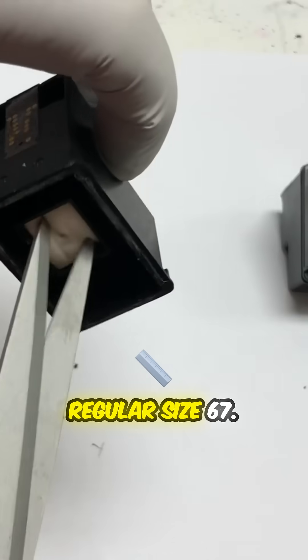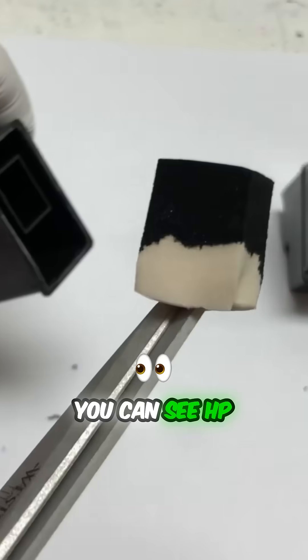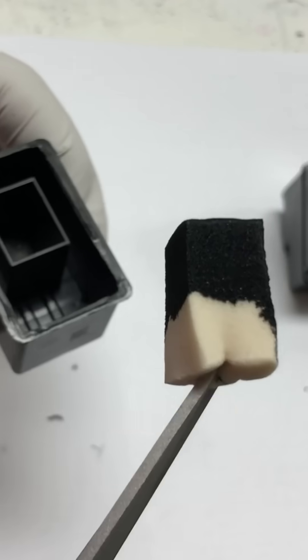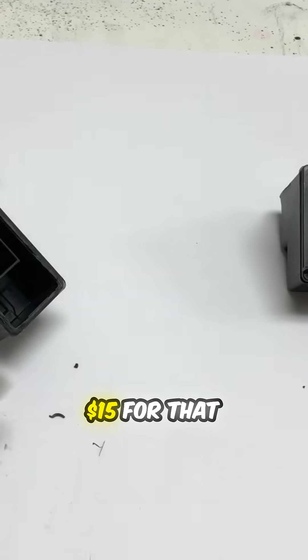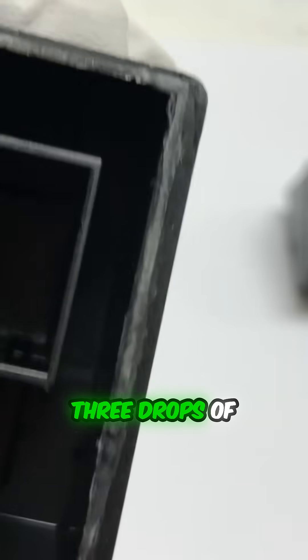This is a regular size 67. You can see HP didn't even bother to fill up the sponge — it only filled it half full. You're paying $15 for just three drops of ink.